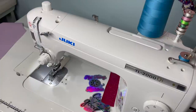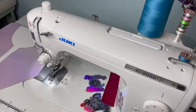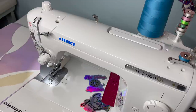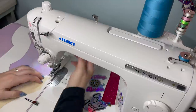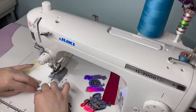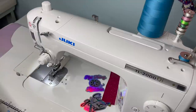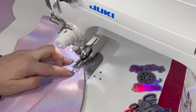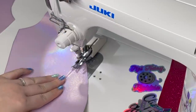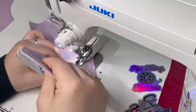I didn't cut out enough pieces — that's fine. So that goes to that side, this goes to this side. Clip those together. You're just going to repeat this process: sewing those pieces together, laying it open, and top stitching.